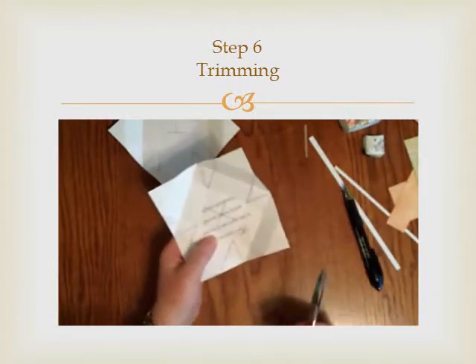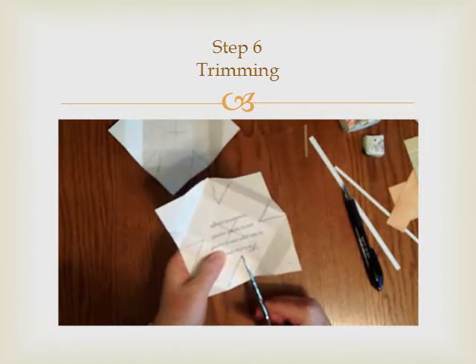So now you can cut out — you're not going to make a mistake and cut it wrong.